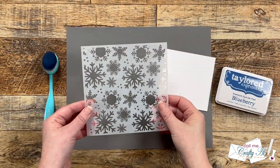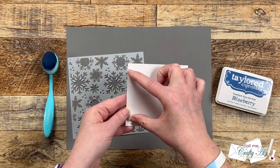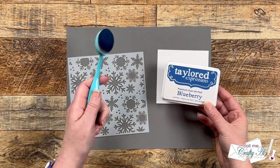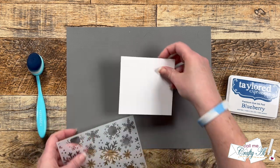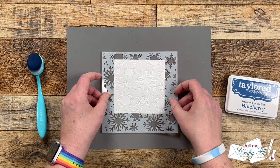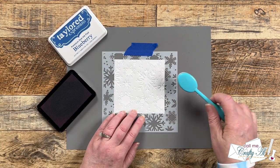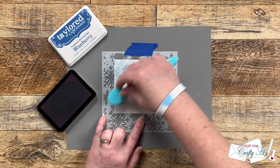I set the stamped piece to the side and brought in some products for stenciling. I will be using the Snow Flurries background stencil from Not Too Shabby and a piece of white cardstock cut to four inches square. For ink I'm using Tailored Expressions blueberry ink with the coordinating blending brush. To hold the cardstock in place, I'm using a Tim Holtz mat from Ranger. I tacked my stencil in place, inked up my brush, and blended that.